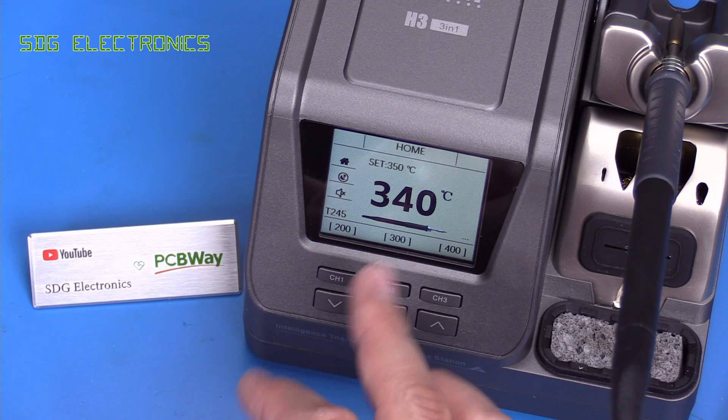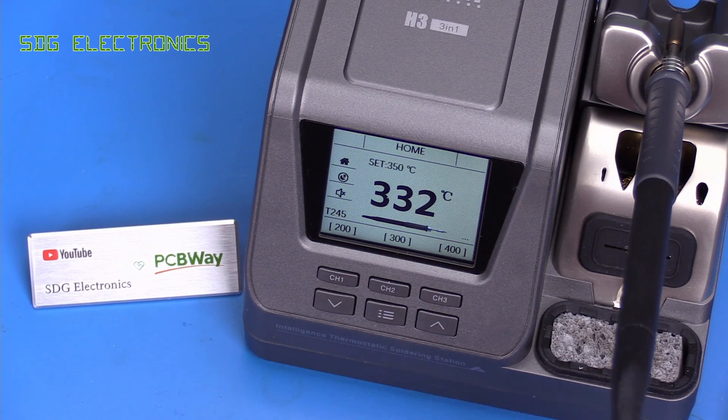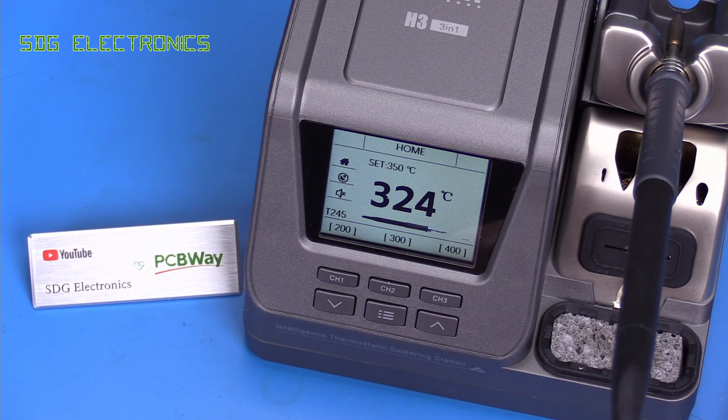The only option really is to keep it running at full power for a lot longer, which is worse for the life of these JBC tips. I do find the plating seems to wear off quite quickly on these JBC tips compared to some of the other stations.